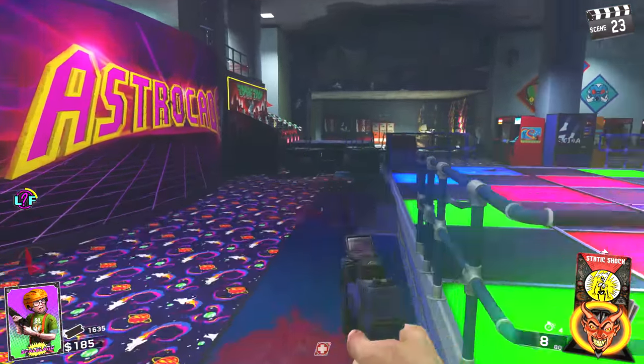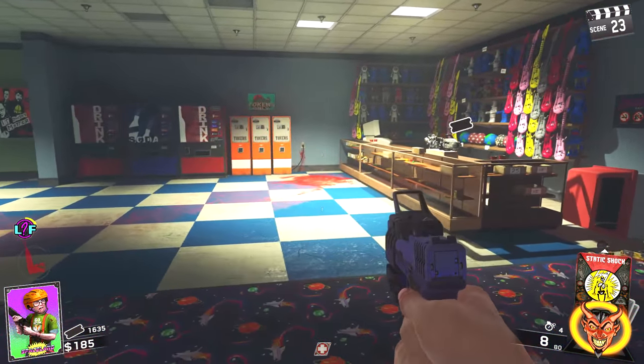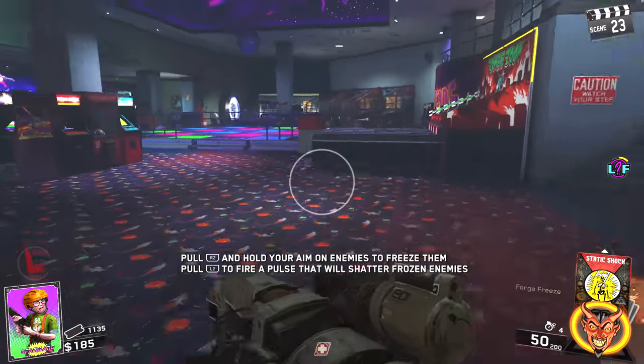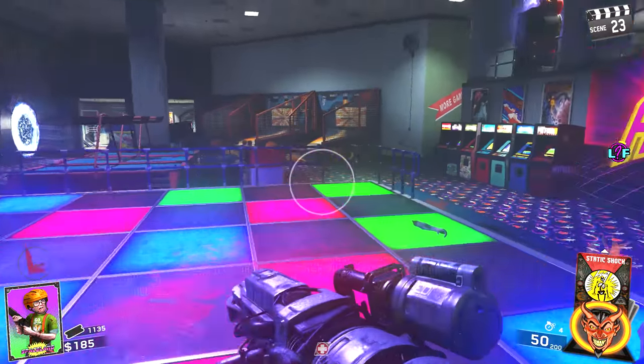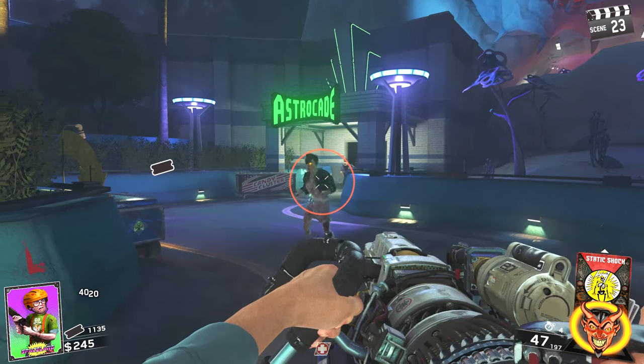So if you head over to the Astrocade, which is the arcade within the game, you can find yourself a ticket counter where you can buy various items, and one of those items for 500 tickets is the Forge Freeze — the brand new wonder weapon on the map Zombies in Spaceland.